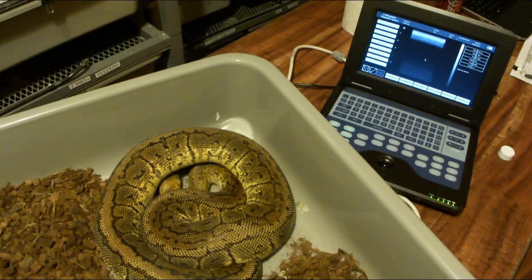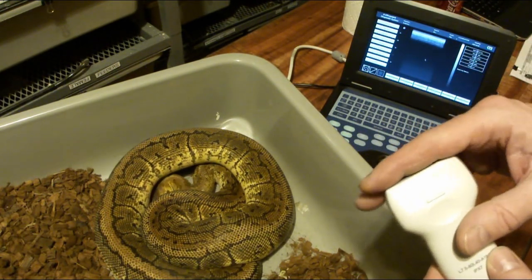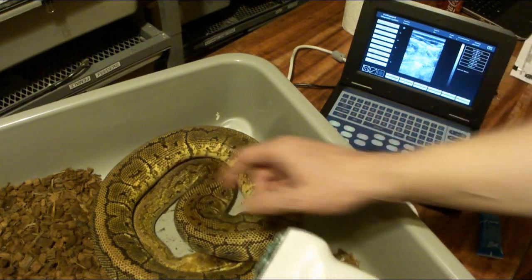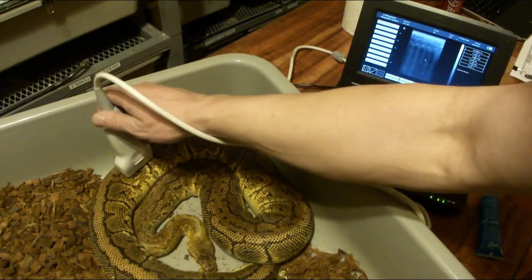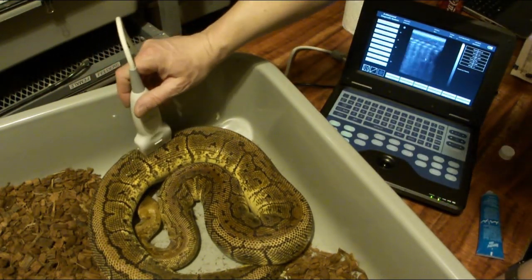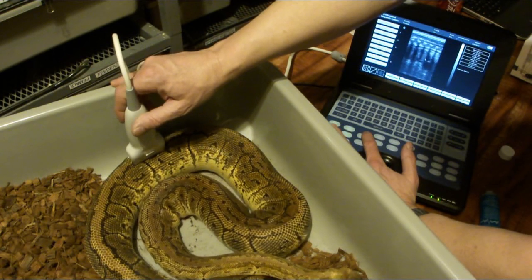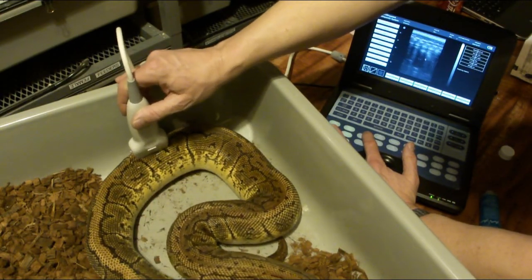I'm going to try this so you can see both the snake and the ultrasound screen. If we see some follicles, they'll show up in the middle. As you can see, it doesn't really work if you don't have any gel on it. As soon as you put gel on the probe, you can see the screen change. You need to come up about a third of the way from the tail. Those are the follicles right there — I'll hit the freeze button. You can see she's got quite a few.